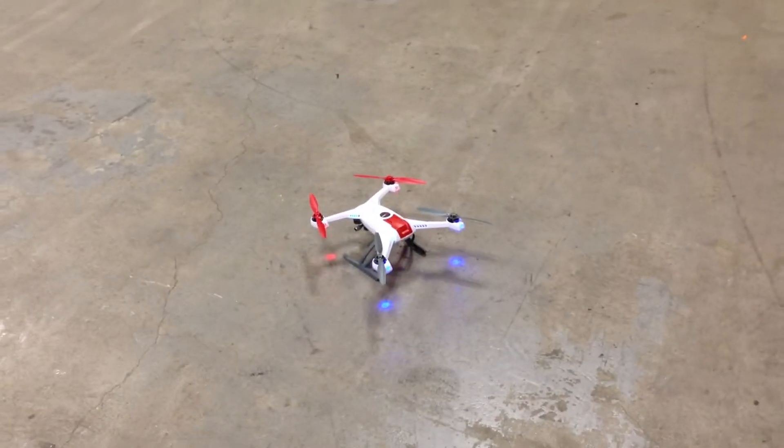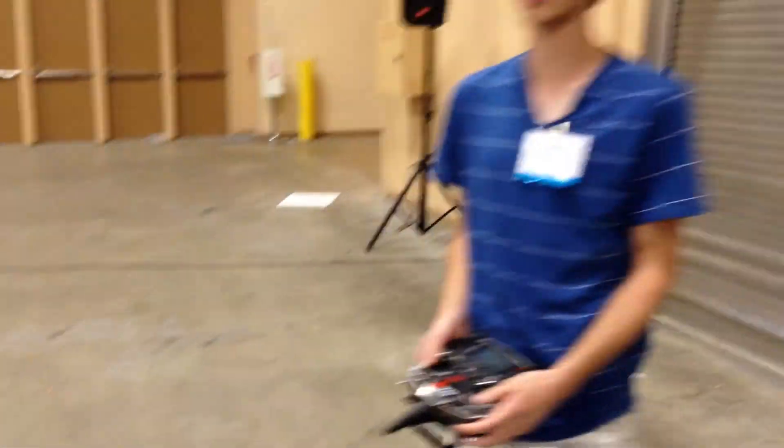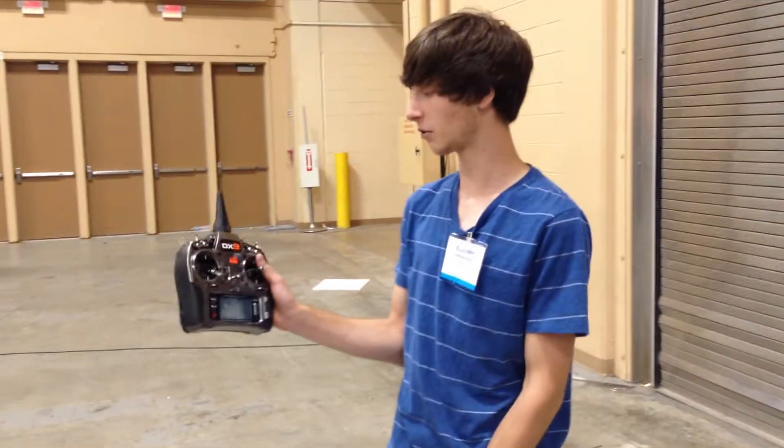Hey, Jordan here, and today we're going to be flying the Blade 350 QX. We're at iHobby 2013, flying the DX9 Radium.